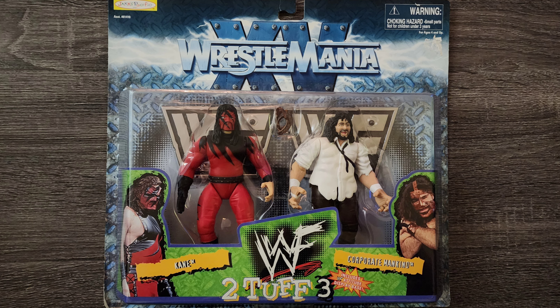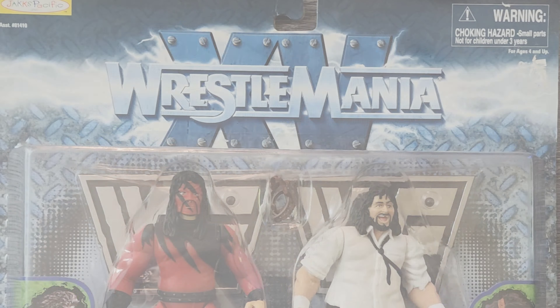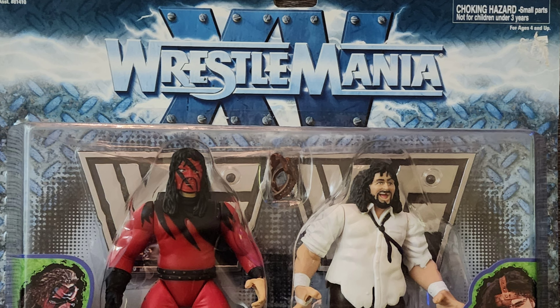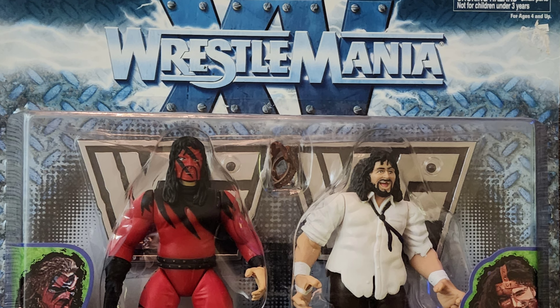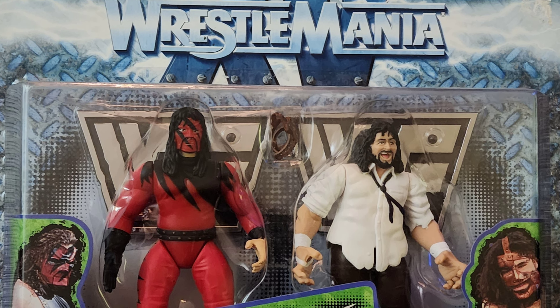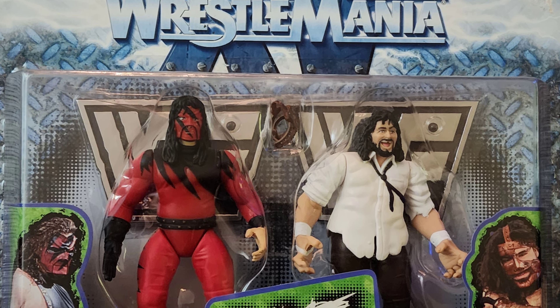Today we're going to be talking about the Kane vs. Mankind WrestleMania XV figures. Starting things off from the top, there's not a whole lot going on with the artwork — just some logos. Accessories include two stands to go with each figure and a mask that you can take on and off of Mankind.